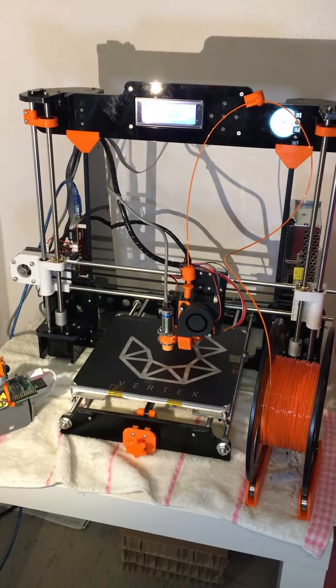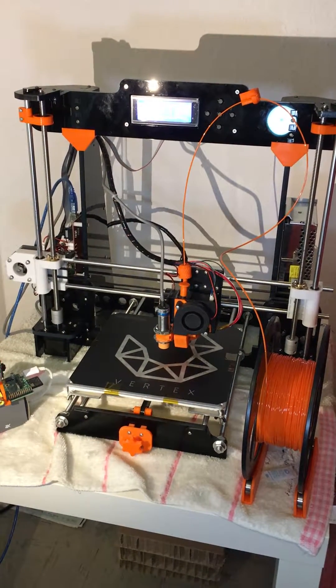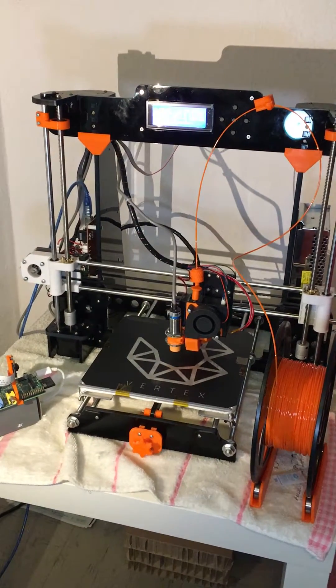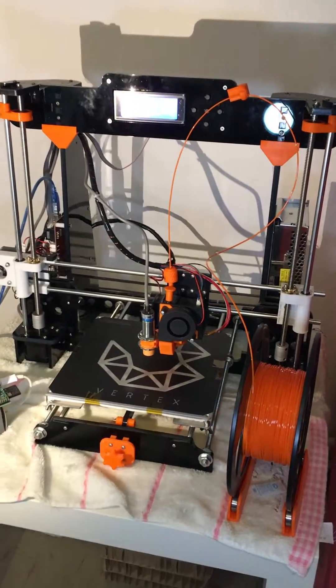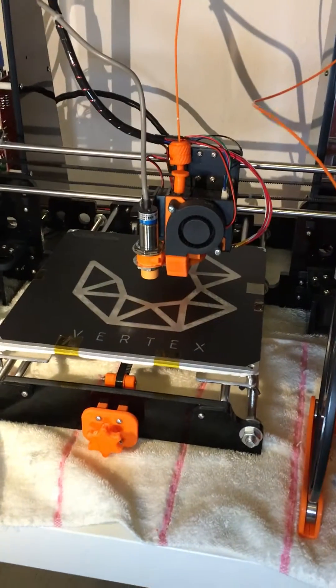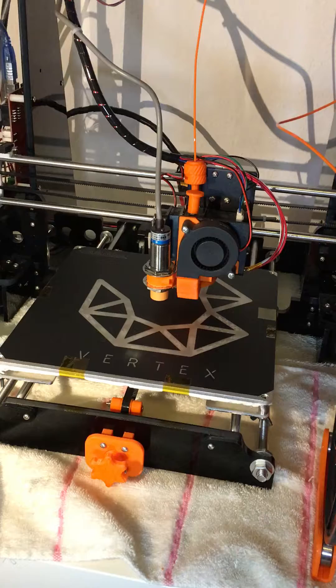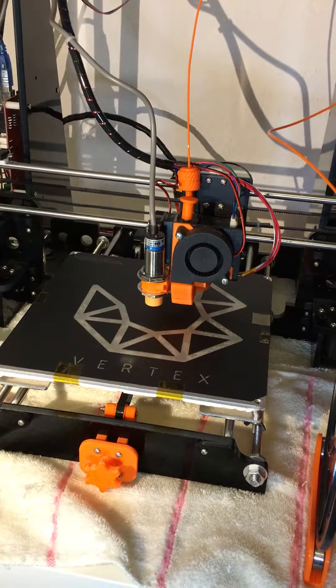Hello guys, today I'm gonna show you the best upgrade I ever did to my ANAT AA 3D printer, which is the auto bed leveling sensor. It is an 18mm inductive sensor which I attached next to the nozzle.